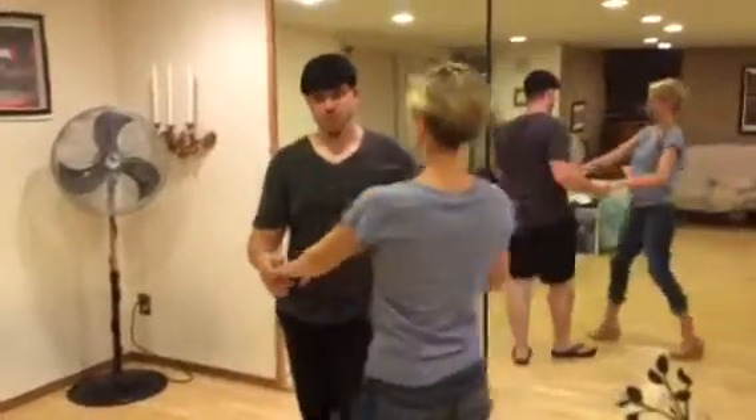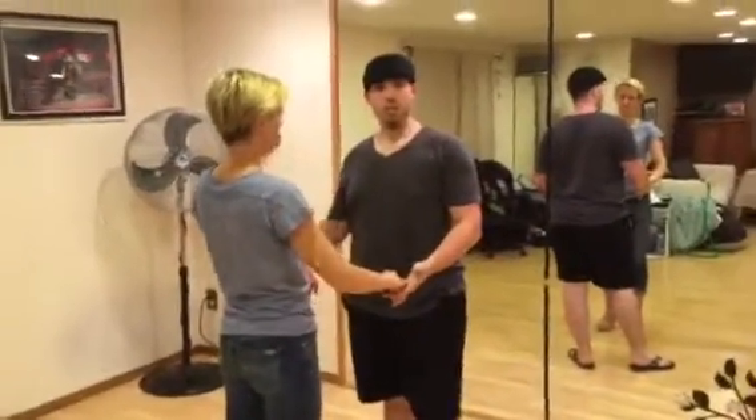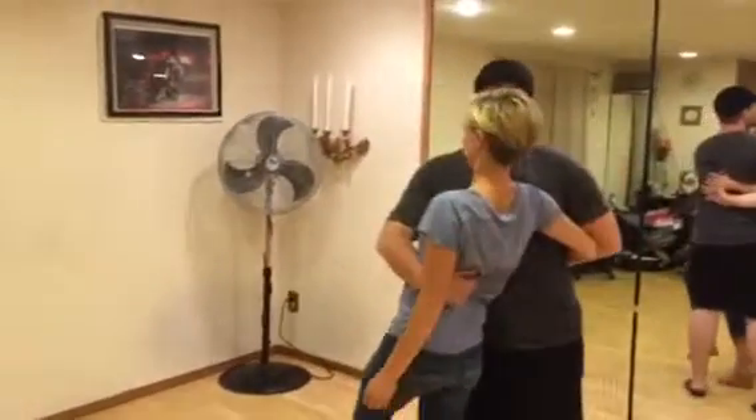We then went over dips. First, we did our takedown, which is kind of our end-of-the-dance one. We go here, across the face, like we're going into close hold, but we drop the hand around.